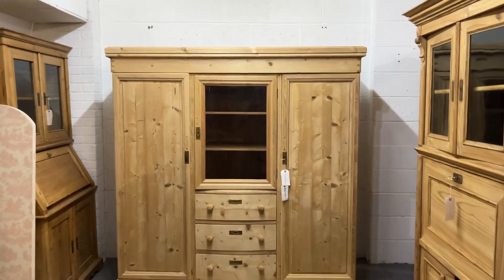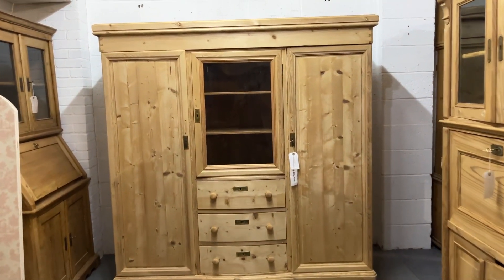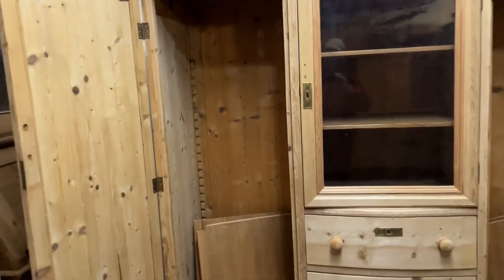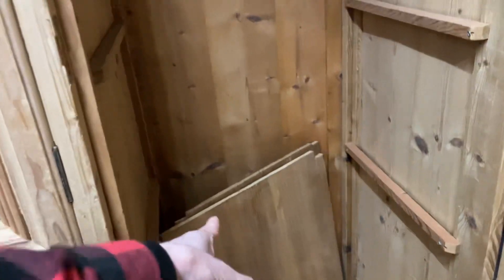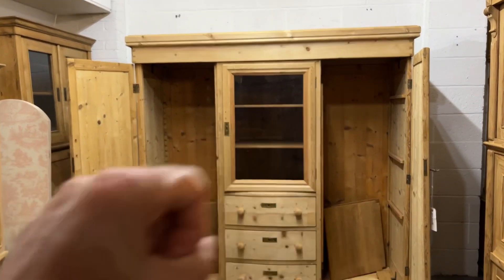Here's a great piece of furniture — it's essentially a complete bedroom unit. It's got full-height open doors on each side, so you could fit shelves; we've got six shelves in total, so maybe you'd like three each side, or you could have one side shelved and the other side for hanging, or both for hanging.